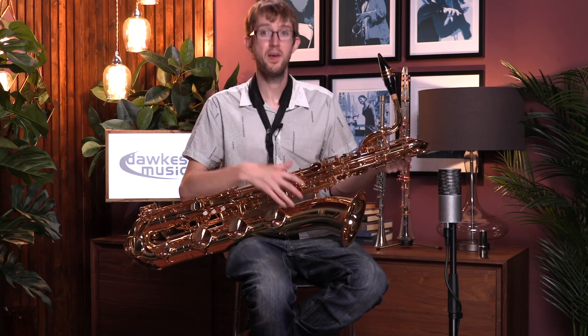One thing to point out: this is the only one of the baritones in the range that doesn't have engraving on it. The 62 and the 82 both have engraving on them, and we have done videos on those two saxes as well, so you can check those out if you want to compare.